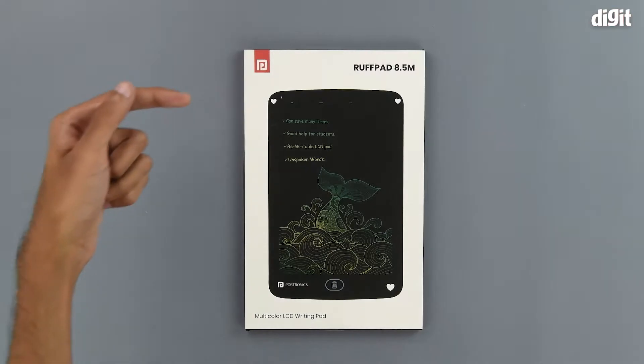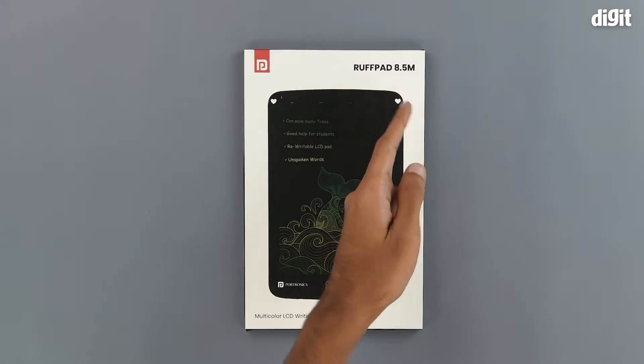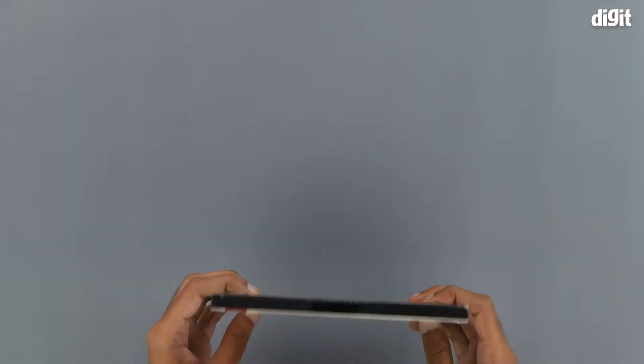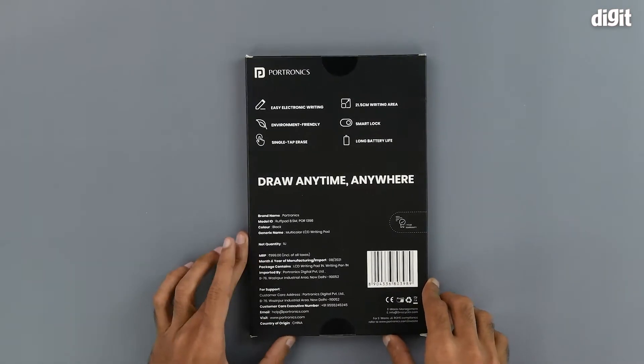On the front of the package, we can see the Portronics logo on the top left, the Ruffpad branding on the right, and an image of the product itself right in the middle. There is nothing on the sides of the package, and on the back is where some of the key features are.